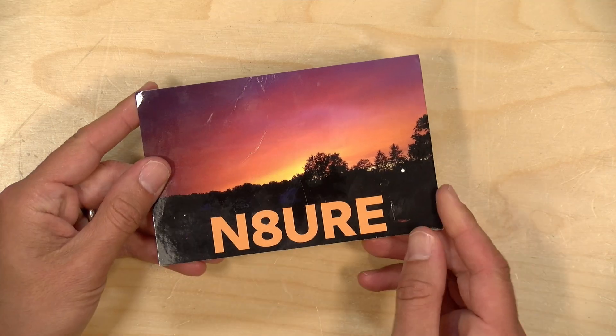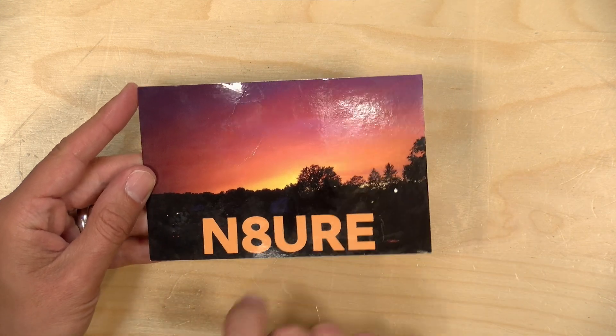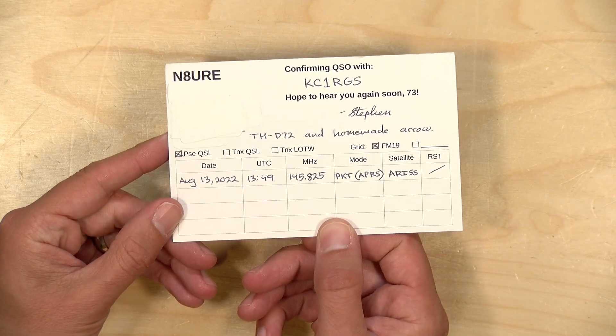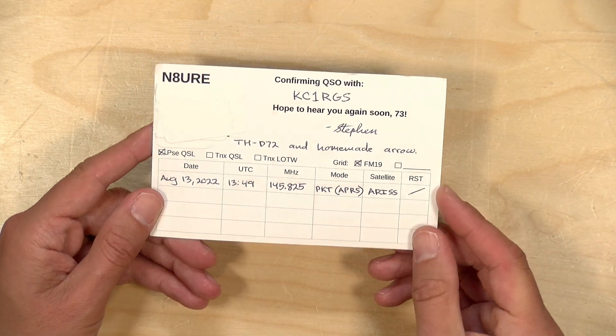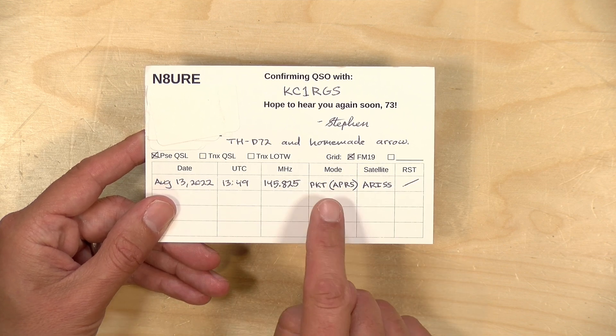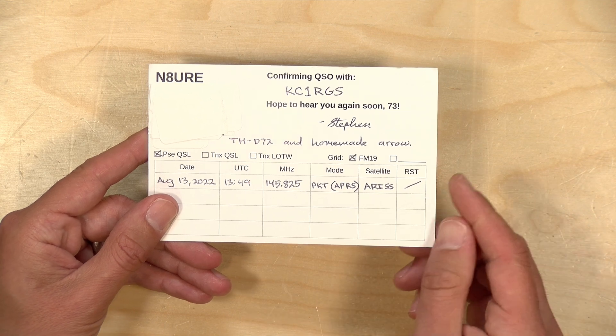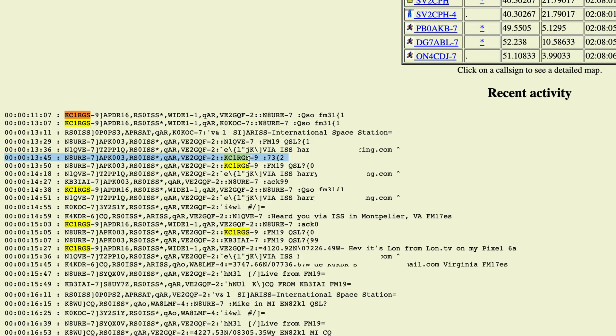Just a quick addendum: as I was getting ready to upload this video, I checked my physical mailbox and found a postcard from the individual we were communicating with via the ISS. This is called a QSL card — a physical card you mail to somebody when you've had a successful contact. As you can see, he's acknowledging the time, the frequency, how we were communicating, and the satellite we were communicating through, which was the ISS. Very, very cool. A successful contact using a smartphone — in this case a Pixel 6a — and a pretty inexpensive radio. If you have one of those rubber duck antennas, just point it and listen, and you might be able to pick up something from the space station yourself.